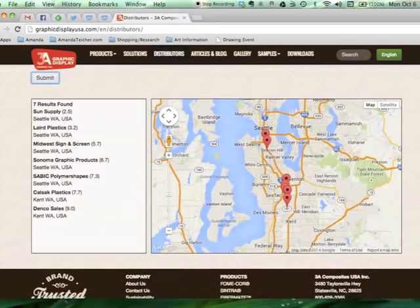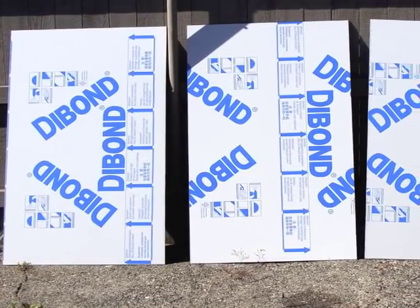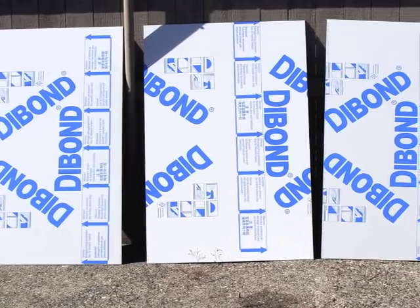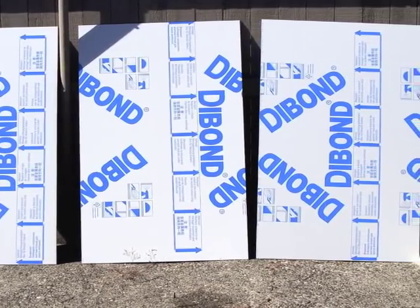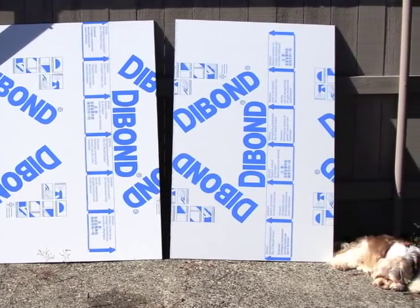Dibond comes in 4-foot by 8-foot sheets normally. I asked the shop to cut mine into three roughly equal pieces so they'd fit into my car. And as you can see, my little dog Dudley is supervising this entire process very carefully.